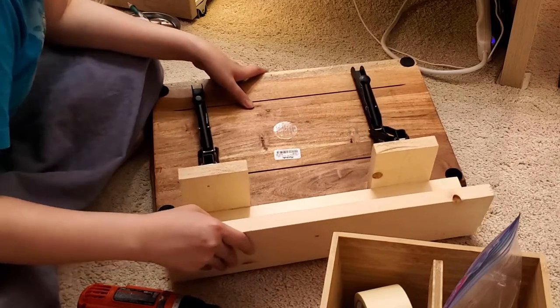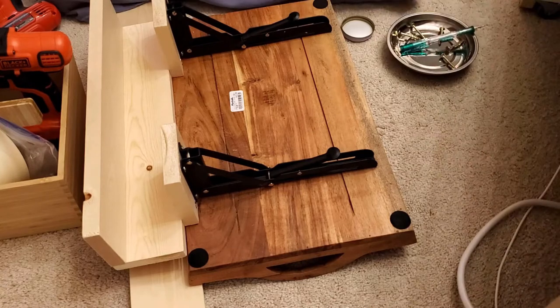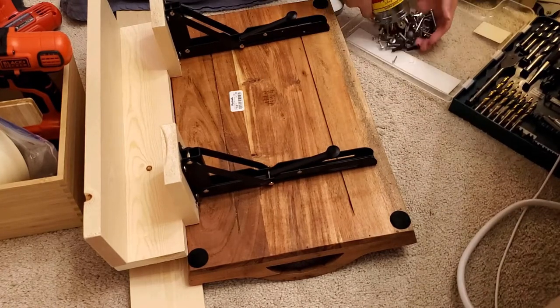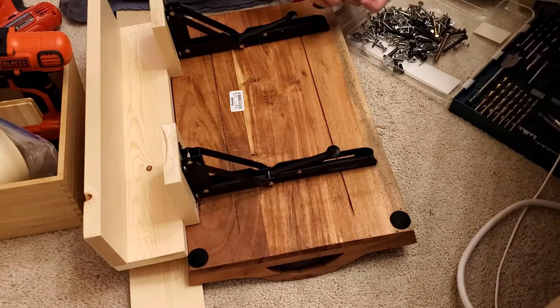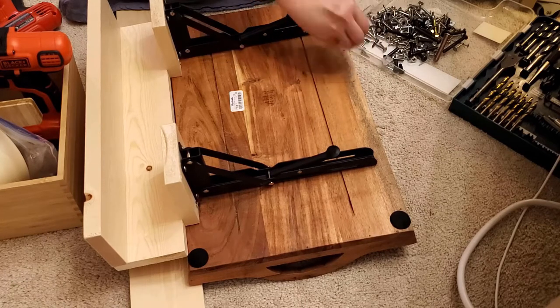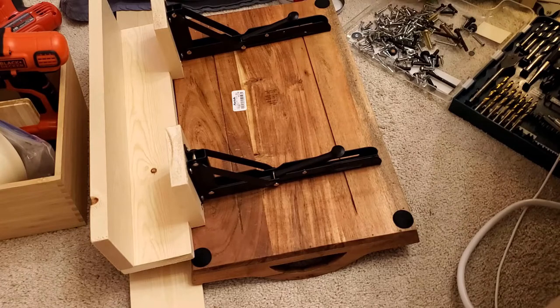When it's done, I screw the tray right into the brackets. You must choose the screws carefully so that they would not pierce through the tray, while still being long enough to attach the brackets into the tray.